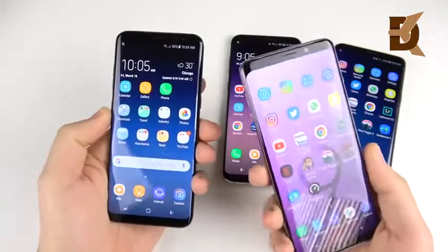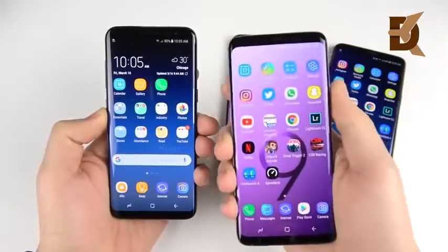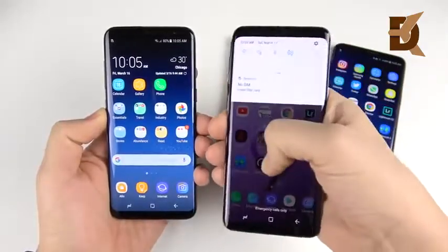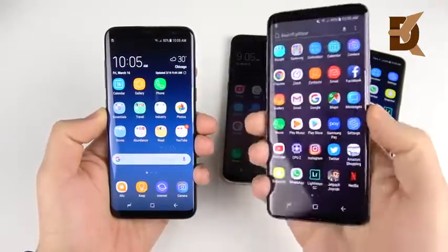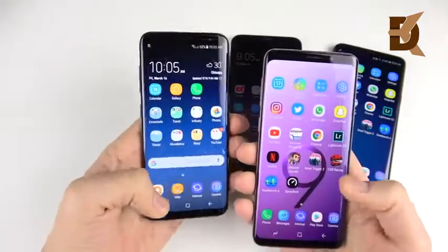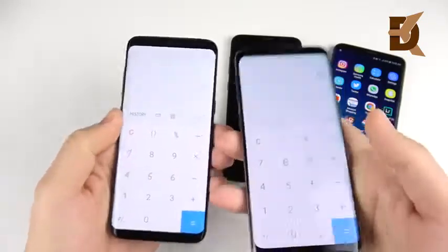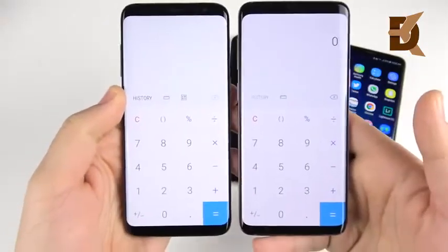The S9 is also a little bit heavier. Overall, a wider display gives you more of a bigger-feeling phone, but a shorter body makes it easier to reach and a little bit heavier makes it feel a little more premium. When it comes to the small S8 and the S9, we have the same exact screen-to-body ratio, so we're not seeing too much difference here at all.